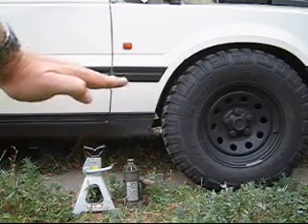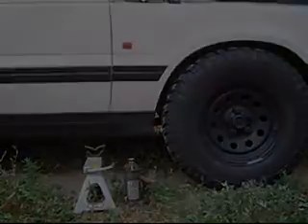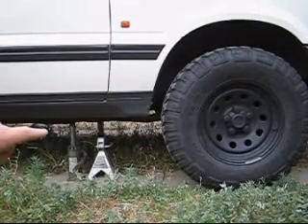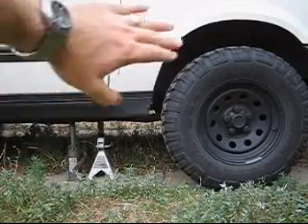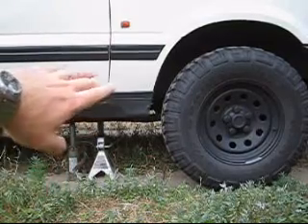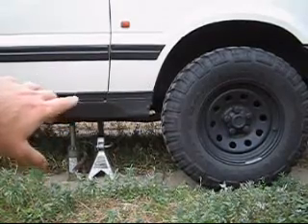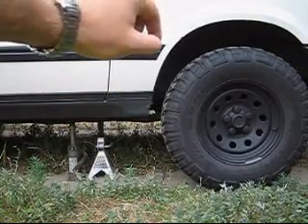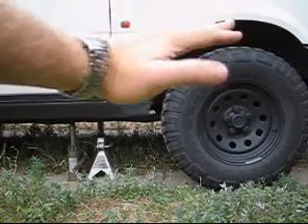I'm going to jack up the car and then put the jack stand underneath it and lower it back down on the jack stand. I've used the bottle jack, jacked up on the frame, put the jack stand underneath, and lowered it back down so the entire weight of the vehicle is resting on the jack stand. Make sure you have a jack stand appropriate for the weight of the vehicle and use safe practices. By doing this, when we pull the airline we've decreased the pressure in the bag, so the pressure release will be slightly less.